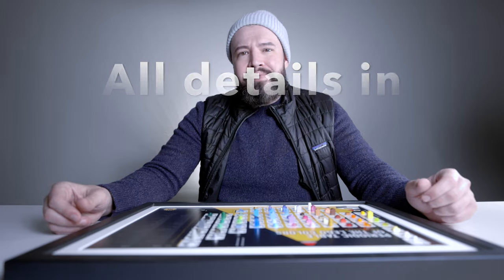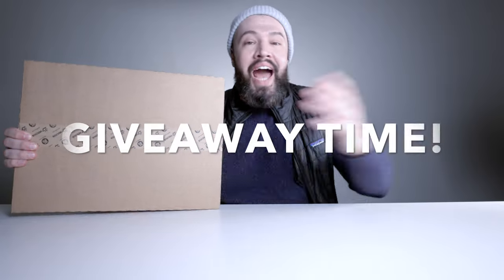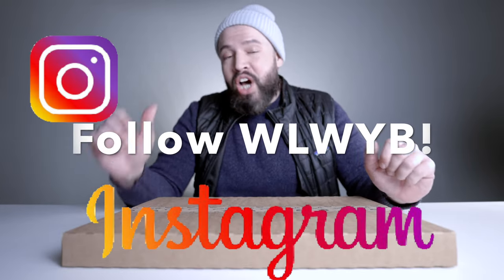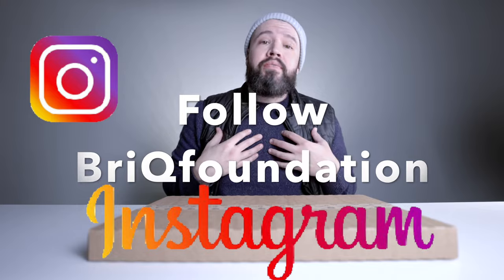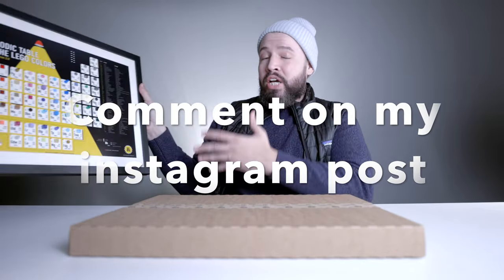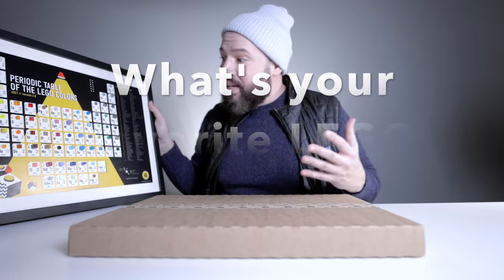We Love What You Build actually included a second one that I can give away in a raffle for any one of my followers. To enter: follow We Love What You Build on Instagram, follow me at Brick Foundation, and comment on my post of the Periodic Table of Lego Colors with which one is your favorite color. I will choose at random who gets the giveaway.